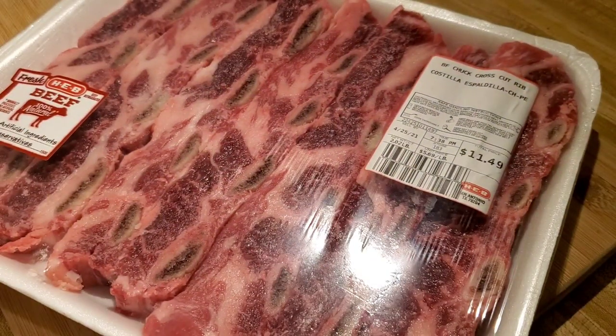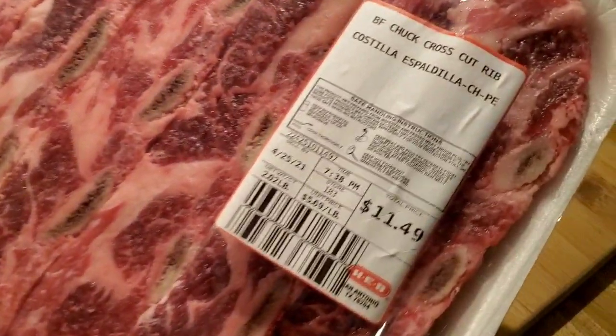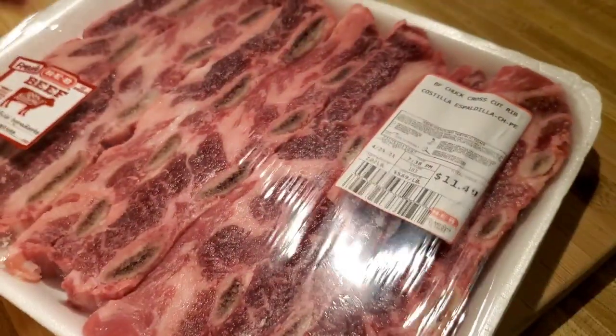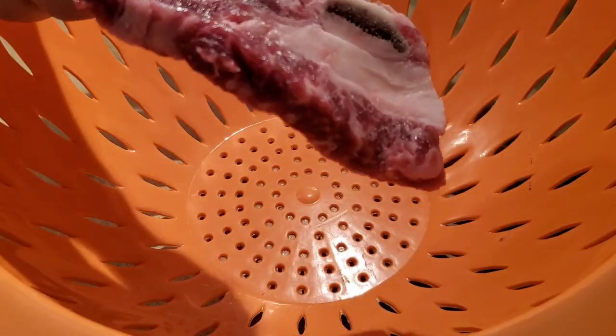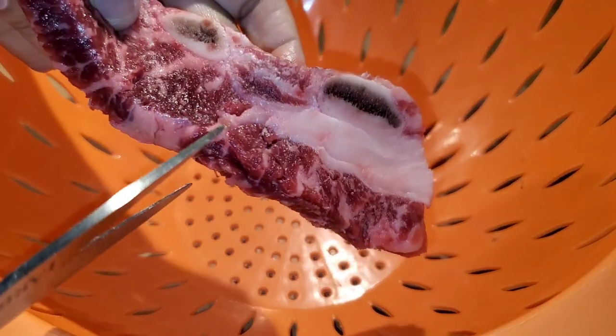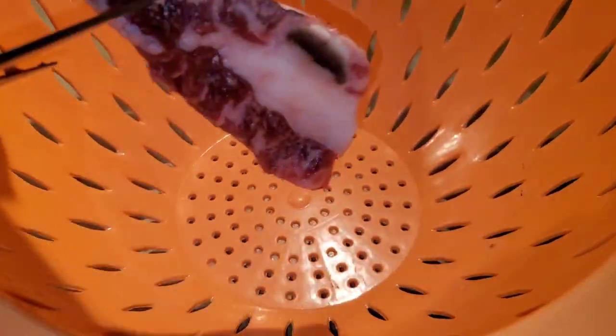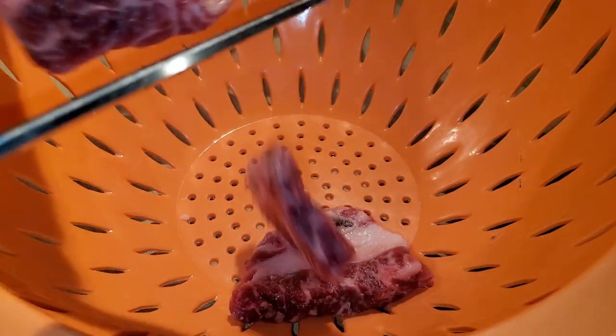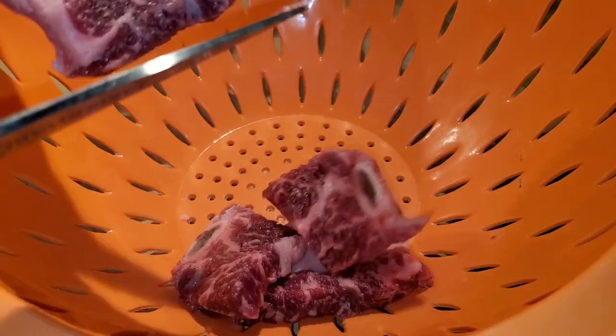I have this pack of short ribs. This whole meal — like these are $11. That's a little pricey. But the whole meal costs about maybe $14. So it's a very humble meal. We turn this little pack of meat into a great big pot of goodness and deliciousness.